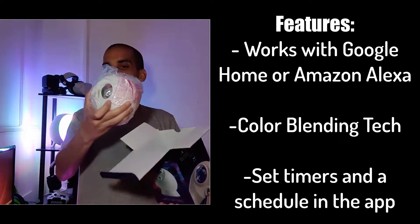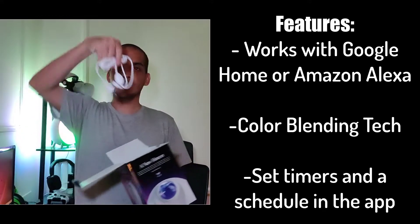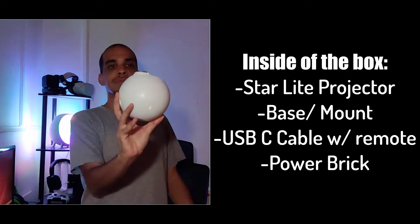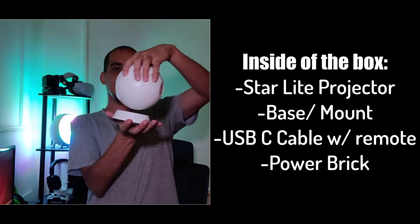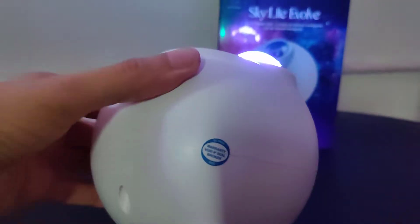In the box you're going to see the projector itself, which is a sphere, and then a mount — or dock, whatever you want to call it. This allows you to move the Skylight in 360 degrees and put it at any angle you want. Setup is very easy: all you have to do is plug it in and the Skylight Evolve will turn on right away and you can see the lights instantly.